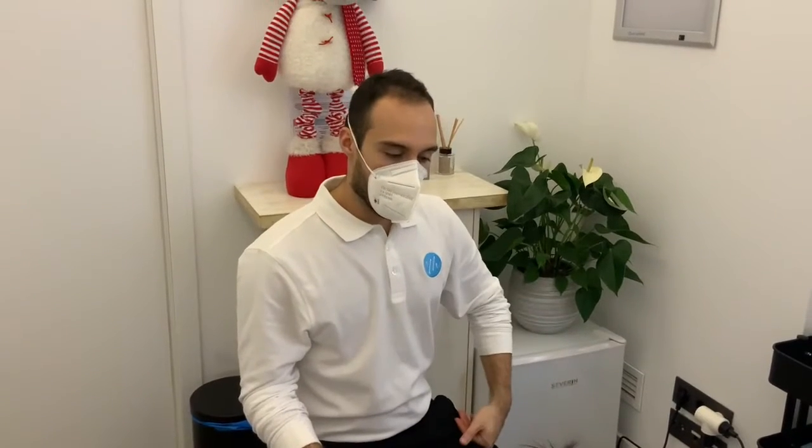Hello, right now I am going to apply an aeromodulation technique with this device, an aeromodulator.